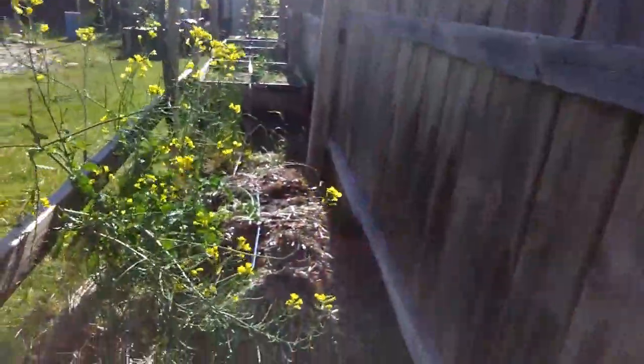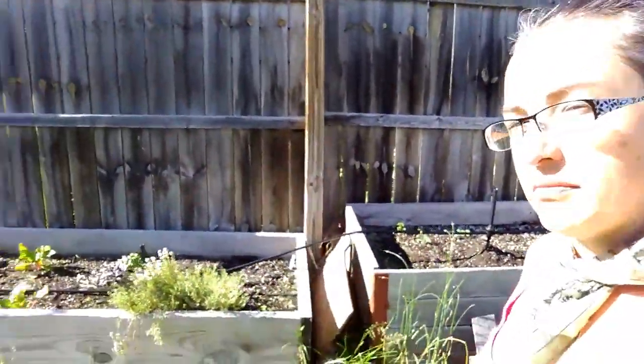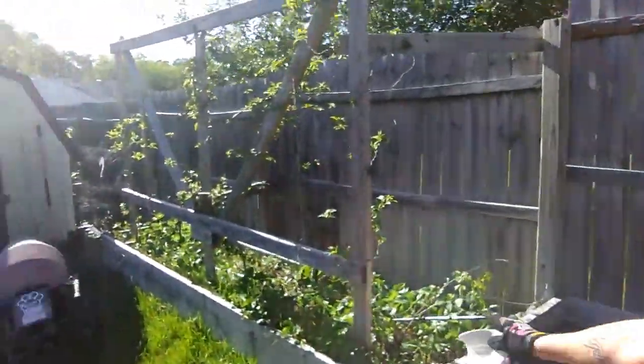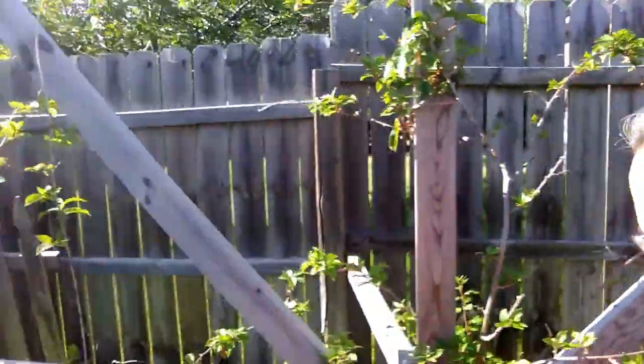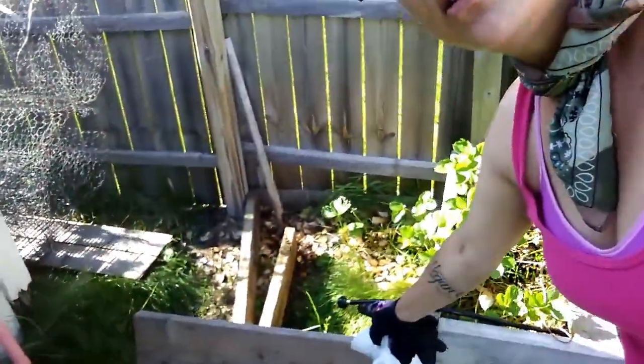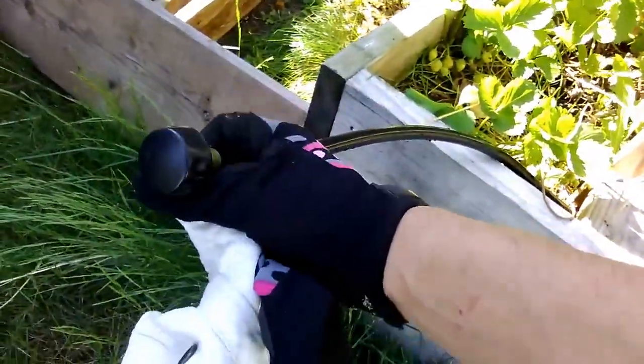So we got this going to this grapevine and then it goes all the way down. There's my sprinkler that I ran all the way down to the end of the strawberry box. I put it underneath this piece of wood, so I can eventually tie something else to this and bring it across to the raspberries.